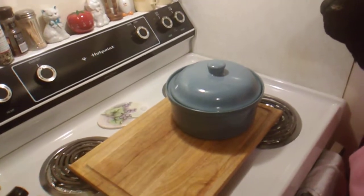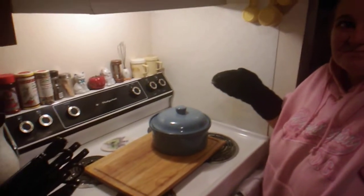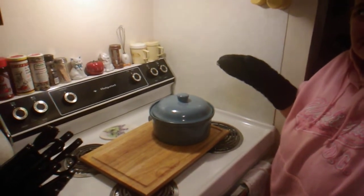Alright everybody, it's time for a food reveal. Me and Rachel are gonna have homemade tater tot hotdish, which just got done, so she's gonna open it up and we're gonna serve.